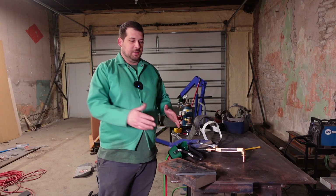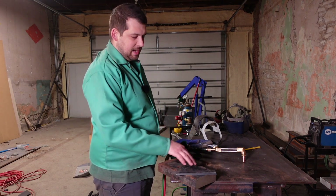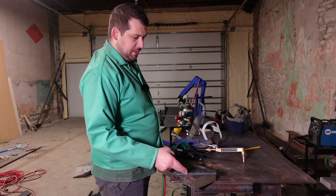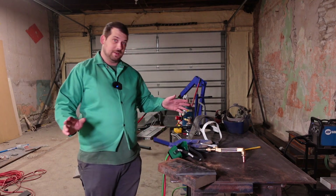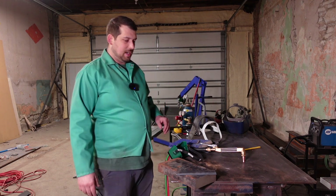So like I said guys, we've got 2 inch thick steel here. I've got a couple pieces of quarter inch plate just tacked on the back here that I'm going to use as a guide. I've never cut anything this thick but we're going to try it.